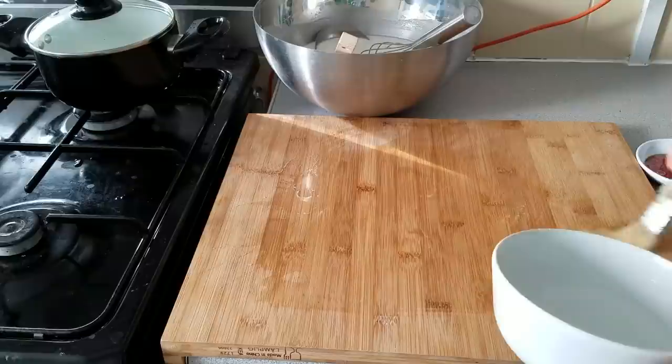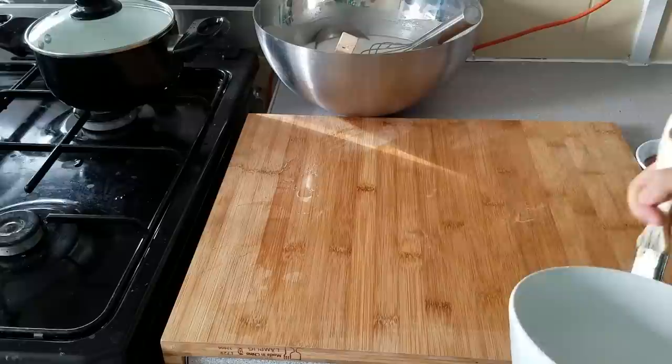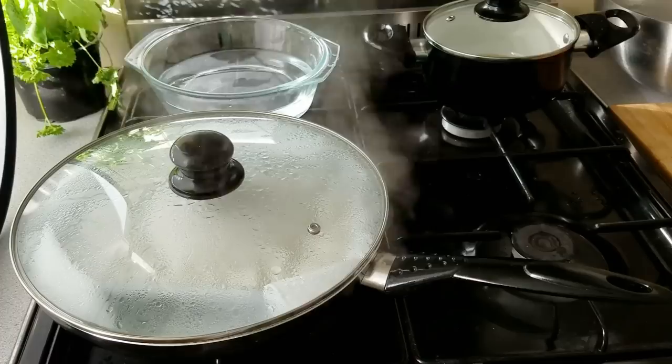During those five minutes I'm just painting a board with some water — you don't need to use oil at all. This will keep the rice noodle rolls from sticking, so trust me this is super important.